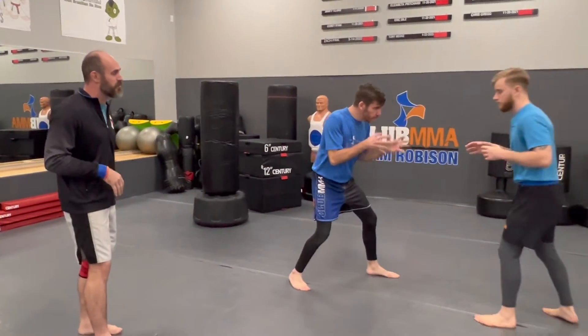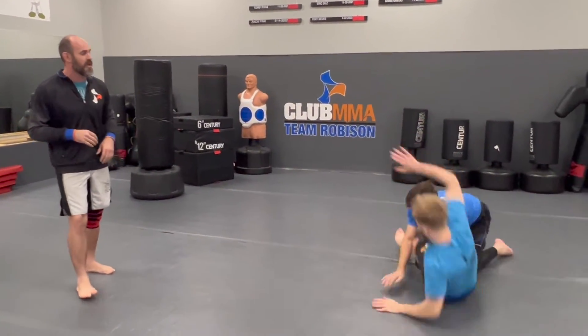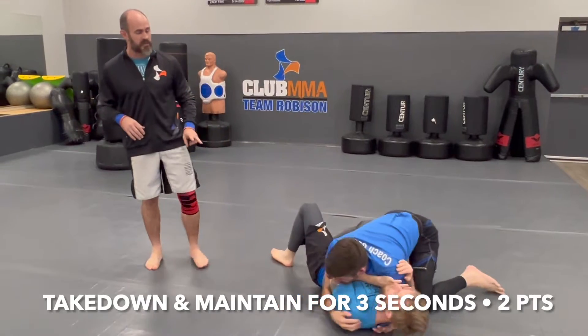For the grappling, you guys will start from your feet. That's the first place to score your points. If you're able to secure a takedown — knock the other guy over and get on top — and maintain that for three seconds, that's two points for your takedown.